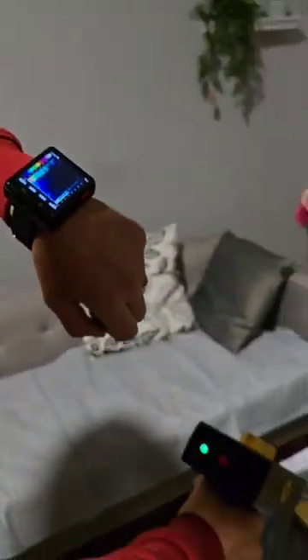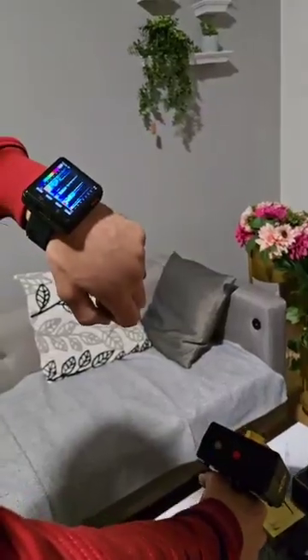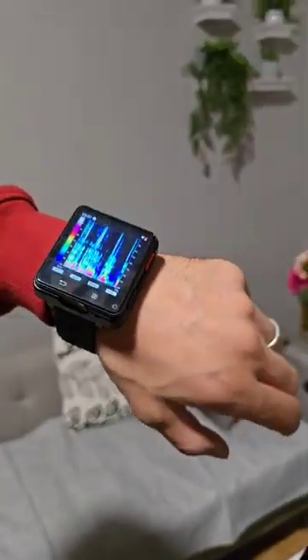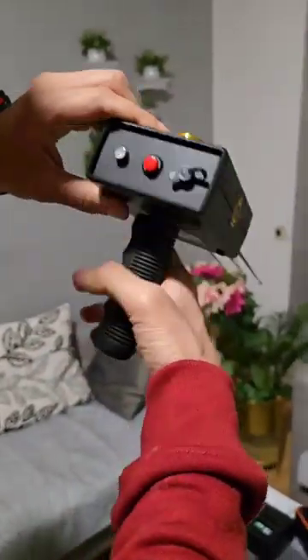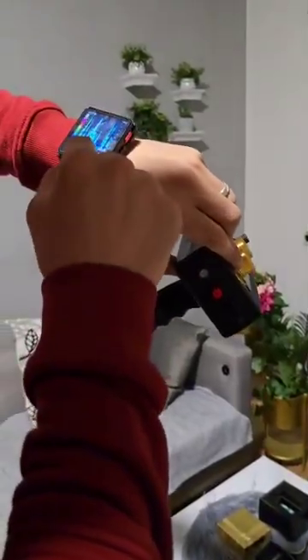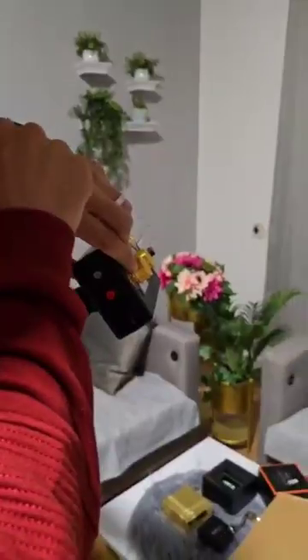We put it now toward the gold and we see the signal again. This is the first program. Now we will test another program. We stop the device, stop the program, go out from this program and go to the next program.